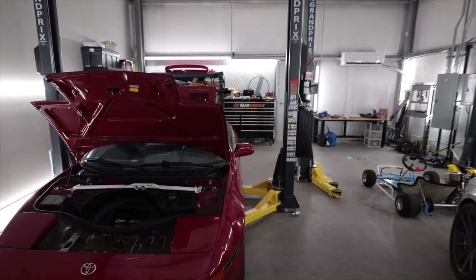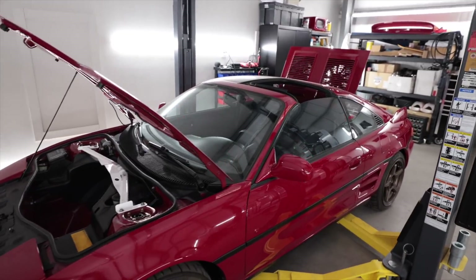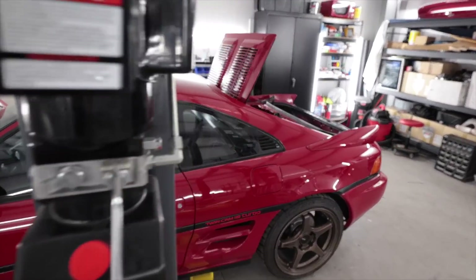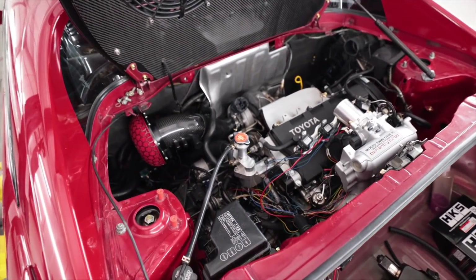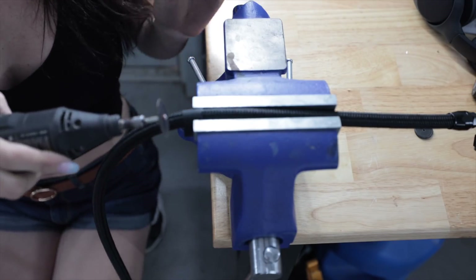If you guys aren't caught up and you want to get caught up because that's a smart thing to do — this is Mr. Dose, and up above in the top corner of the screen is the last video where I worked on it. Let's get this thing to start. That's an AN fitting, that's a black fuel line. I bought all new fuel lines. I gotta build a bunch of this stuff so I can try to get this thing to start.